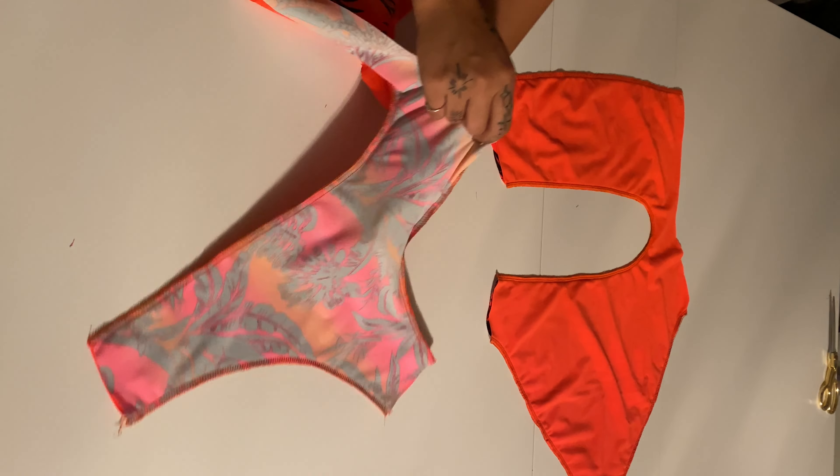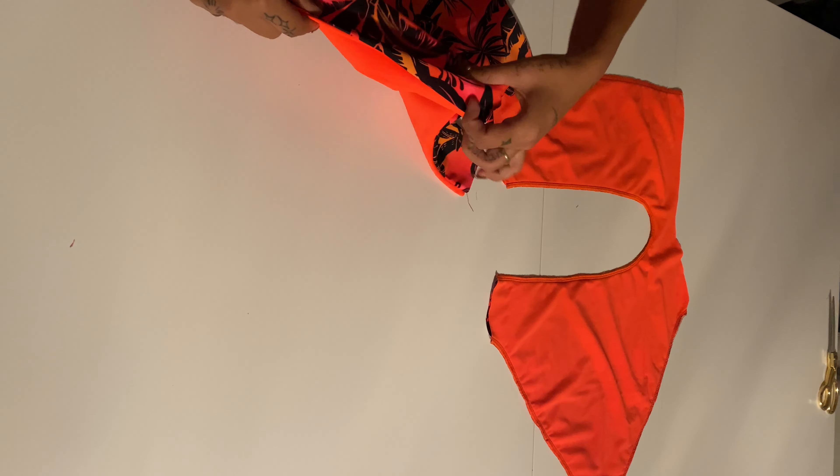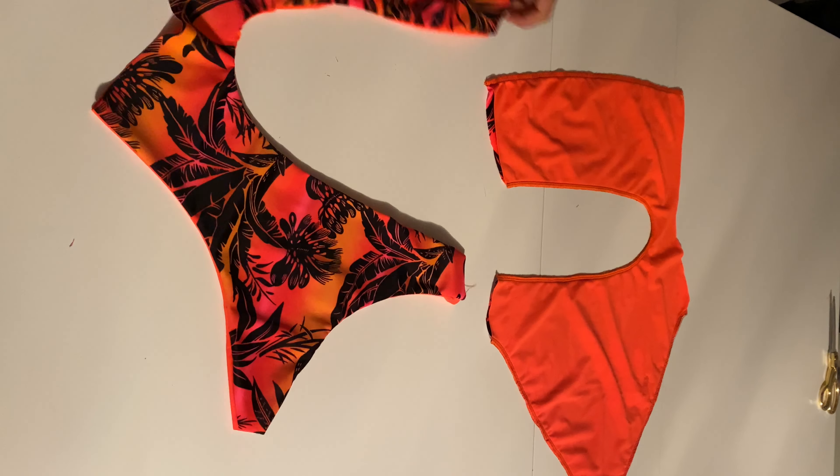Once you have sewn all those parts, you're gonna flip the front side inside out and that front side is gonna go in the back side. I will show you how I do it in just a second.